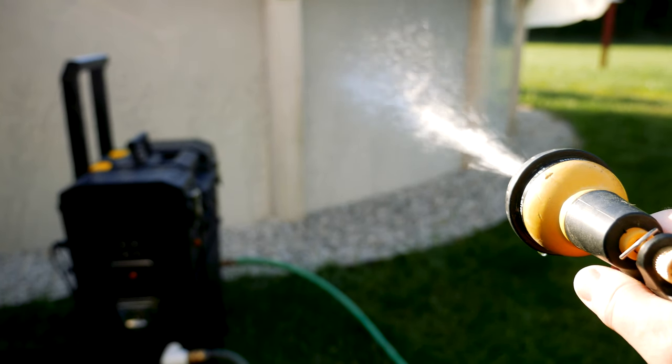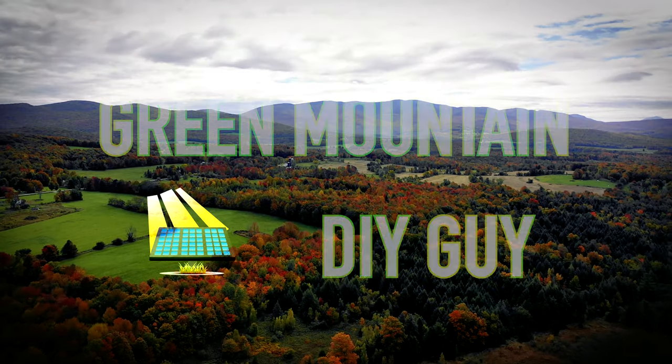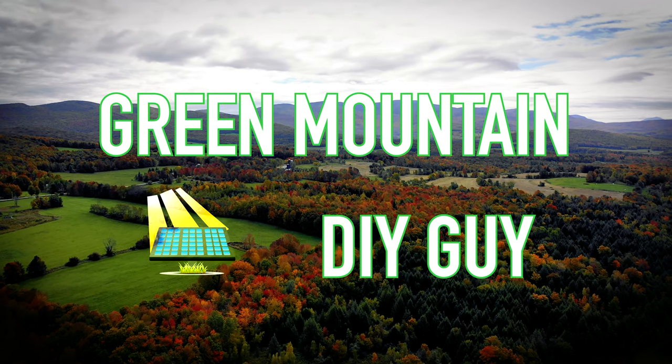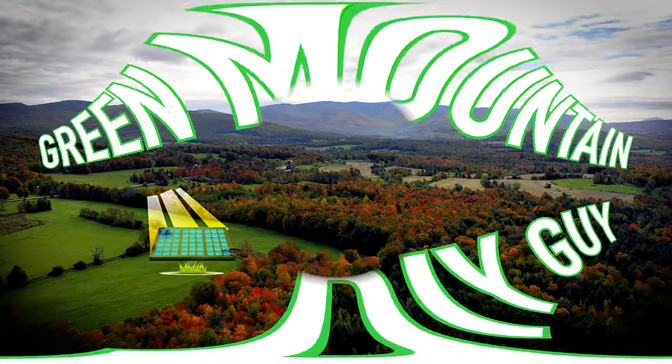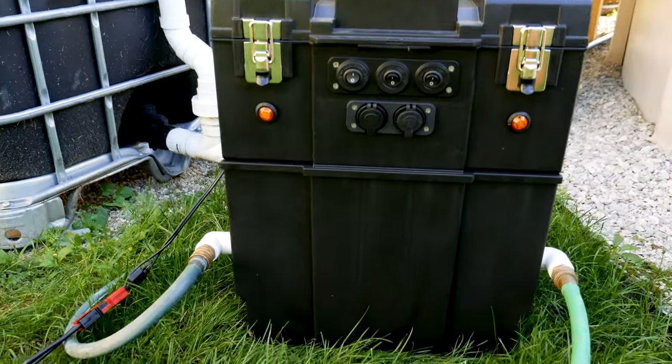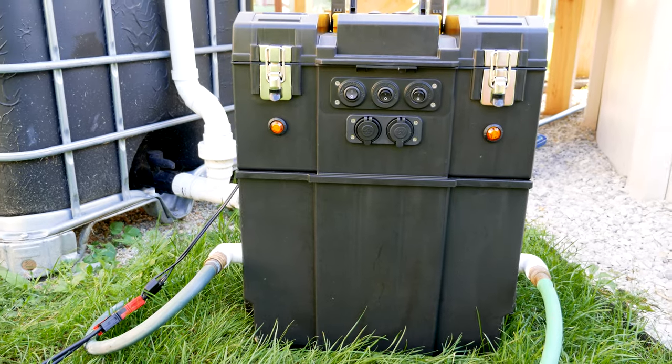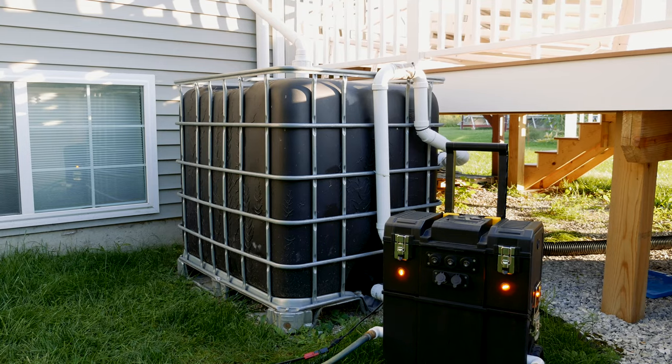Welcome back to the channel. I'm very excited to show you my new DIY 18650 powered off-grid water pump that I've been working on over the past week.